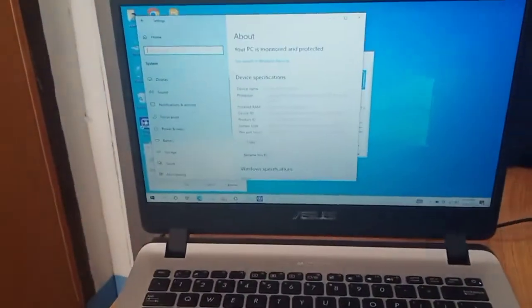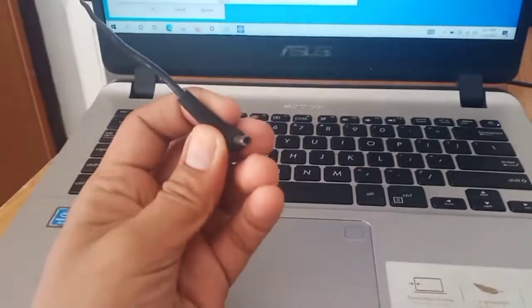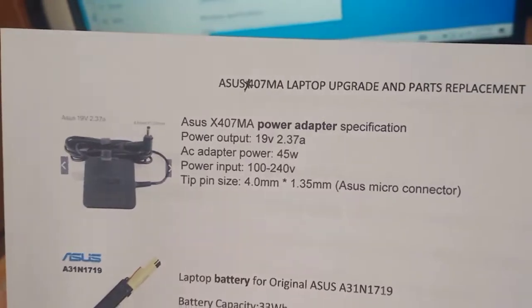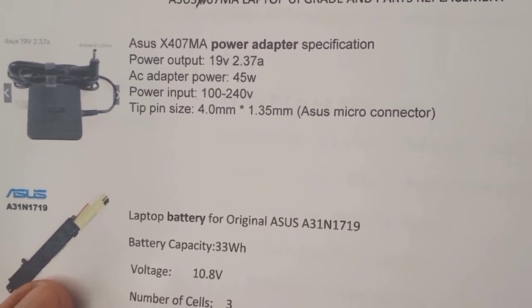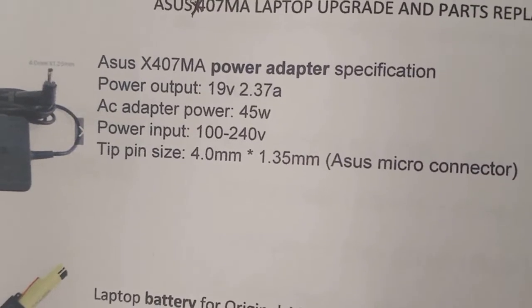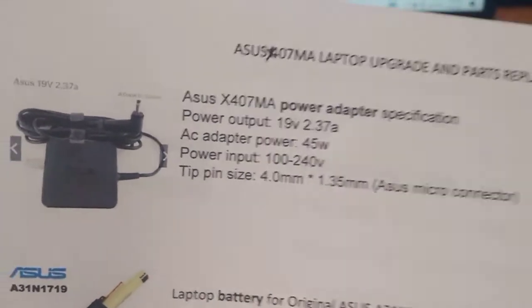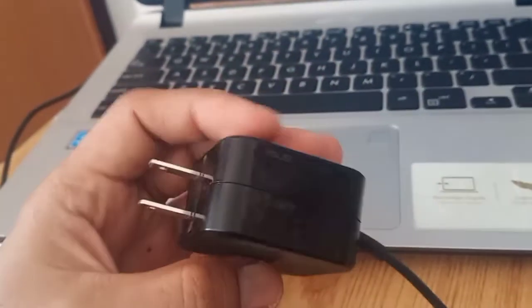Let's start with the charger or power adapter. If you want to buy this charger, these are the specs: 19 volts, 2.37 amperes, 45 watts, and it supports 140 volts input. The important part is the pin size — it should be 4.0 mm by 3.35 mm. These are ASUS micro connectors. You can see it on the picture and search for compatibility.